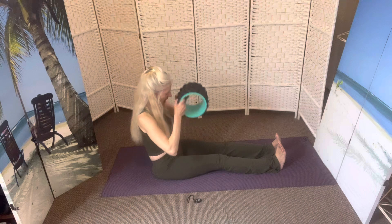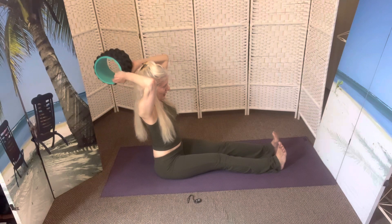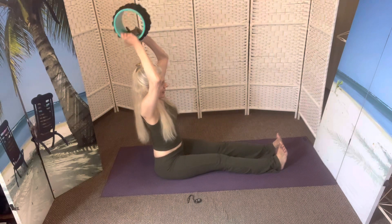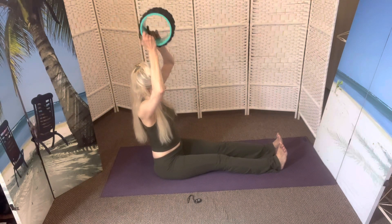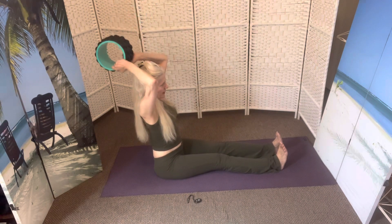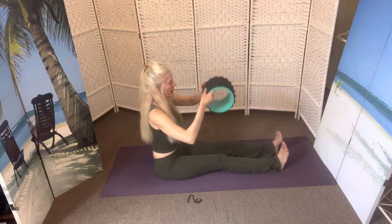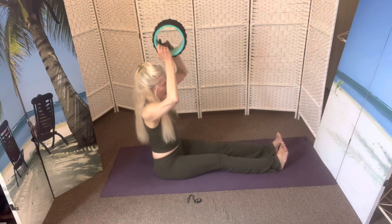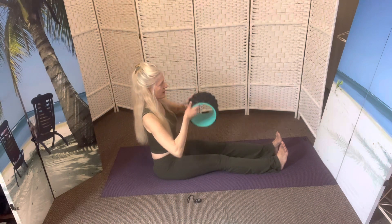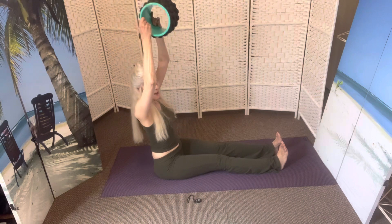Inhale and exhale, reaching all the way up. Inhale and exhale. This is a very light wheel, and as you reach up, you're connecting to the space, dropping in to that sense of fluidity, finding an intention. And down. And up. And down.